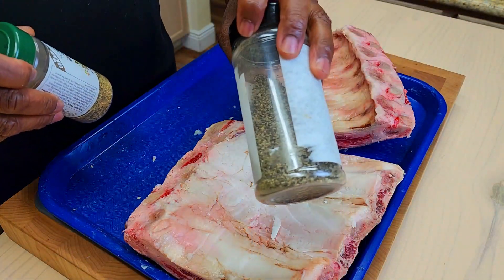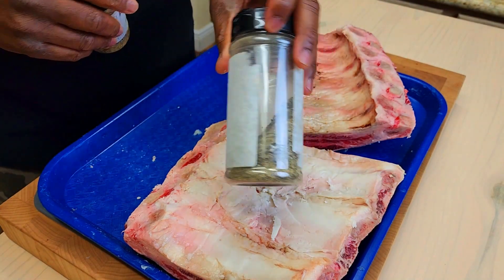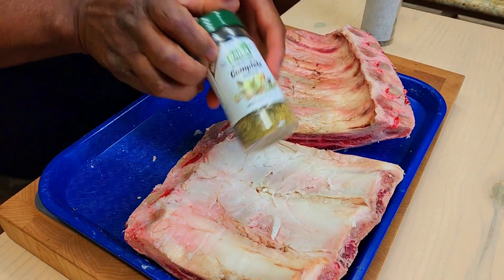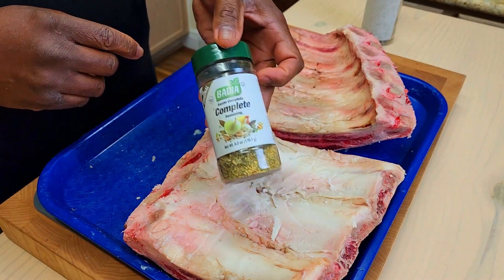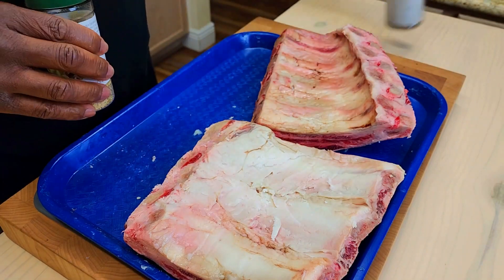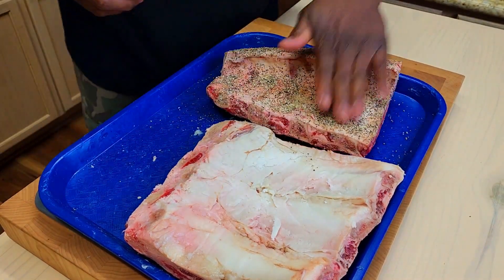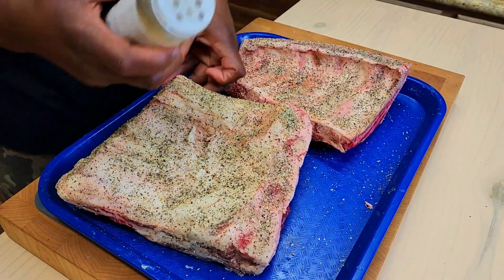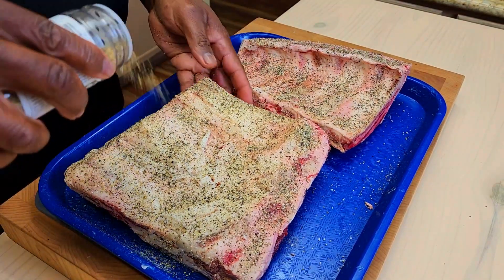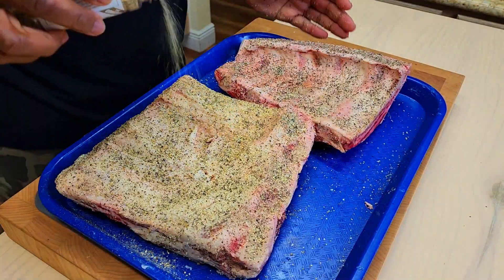We're going to be using just some leftover black pepper salt. There's a little garlic in there, a 16 mesh. And then I'm going to top it with some of my body complete seasoning. Not a whole lot of salt — this has got enough salt. This is definitely going to bring the flavor.